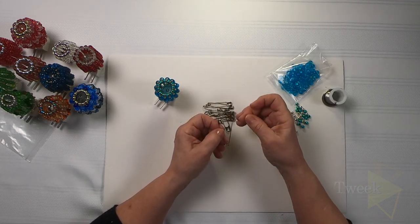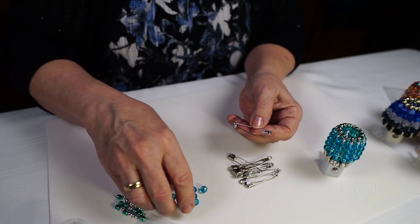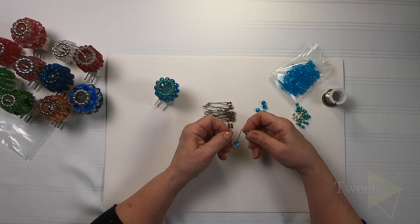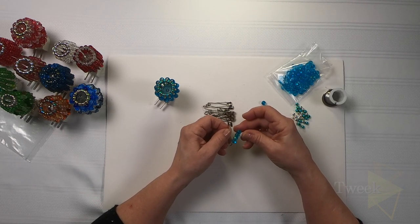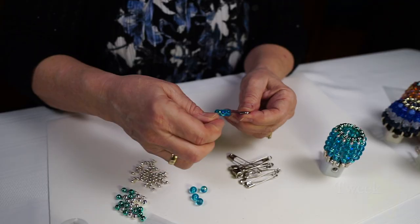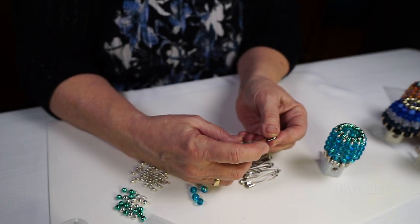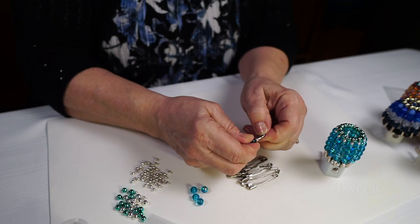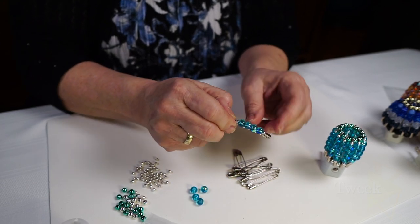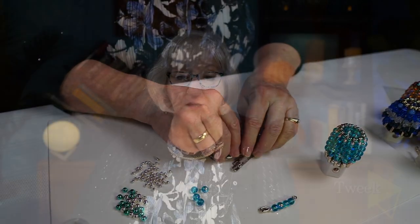I came up with a design for this. It's a small tiny bead, and then I put in four of the blue beads, and I add one more small bead. Now you have a little teeny spot there. Hold your finger, hold the beads in place, and gently bring the pin around and snap it into place. And there you have your first of the 12 all set. It's the pattern I'm going with. So you repeat the process 11 more times.